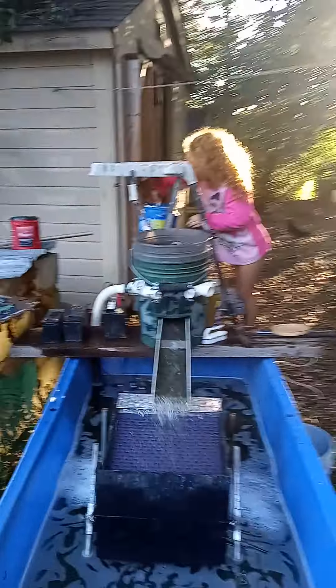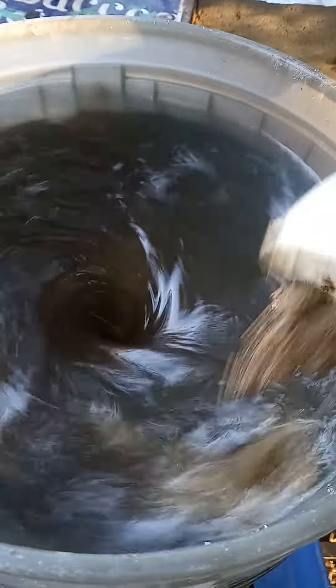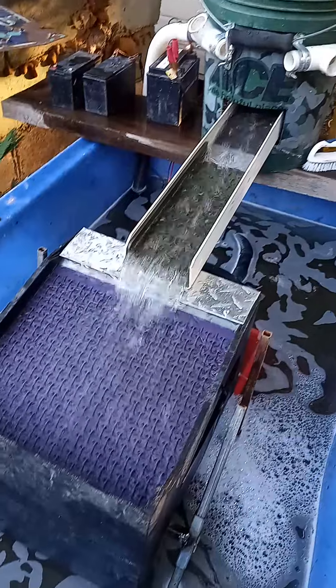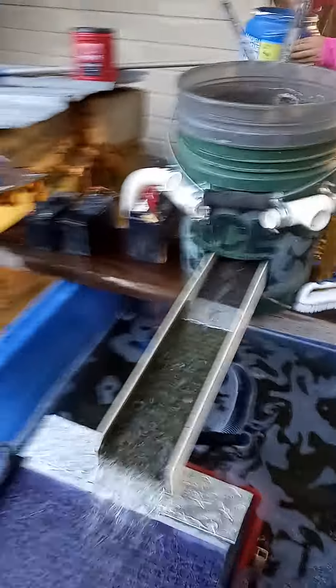Got my mini miner and assistant Miss River here. Say hey River. Hey River. We're using a sluice rig and running a few dredge runs — the concentrates that I brought back from the trips out dredging. We're using the gold cube to test and see if this rig misses anything.